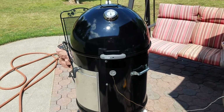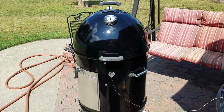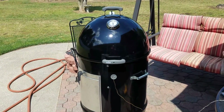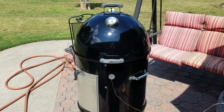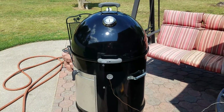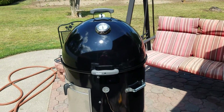Alright guys, this next day — it's been real busy. Took a trip to Lowe's this morning and picked up a few more things. To start with, I'm not done yet, but I've got several of the modifications on the grill — the smoker.